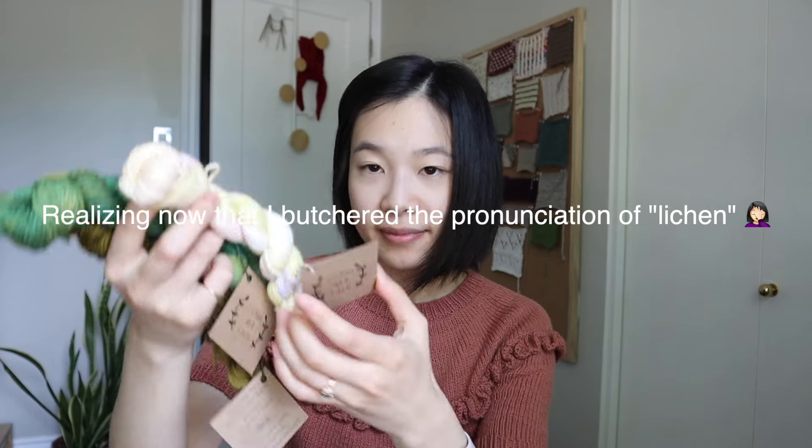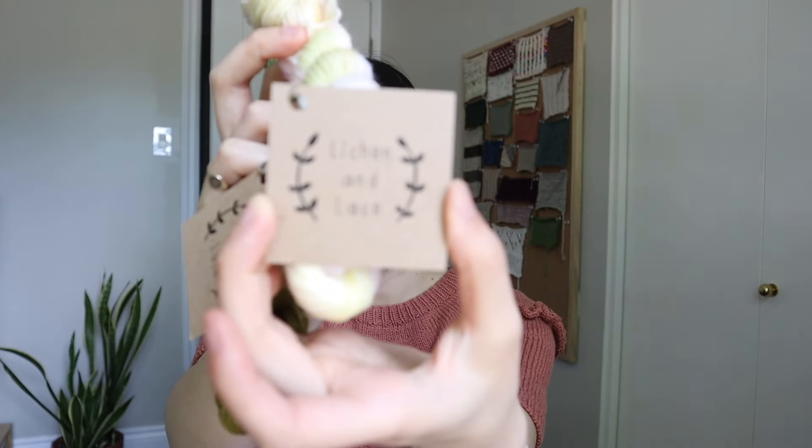After that I mulled around a lot. I got really indecisive — I think I spent about four hours there trying to figure out what I did or didn't want to buy. I'm really bad at making decisions on the fly. But after a while I eventually picked up three more minis from Lynchin and Lace, which is a Canadian hand dyer.